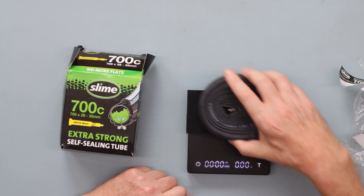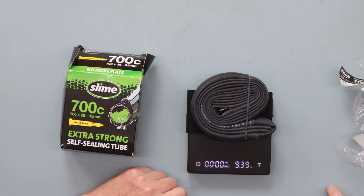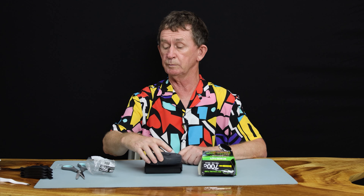It weighs 9.39 ounces, so that is substantial. But people that are into really, really racing, they are going to have tubeless anyway.